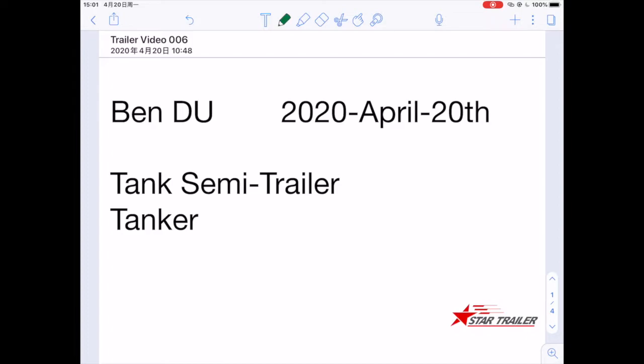Good afternoon YouTube, this is Ben Du again, and today is April 20th, 2020.